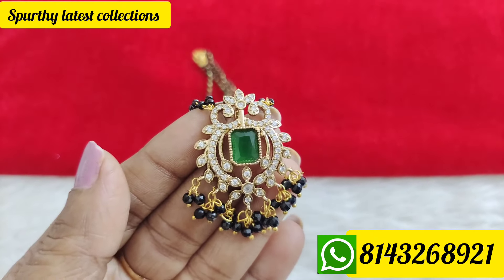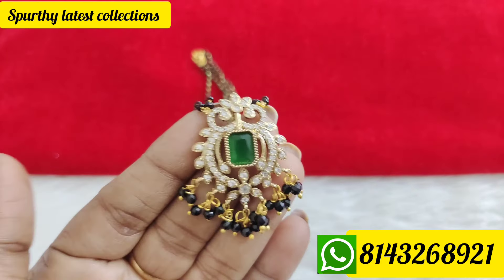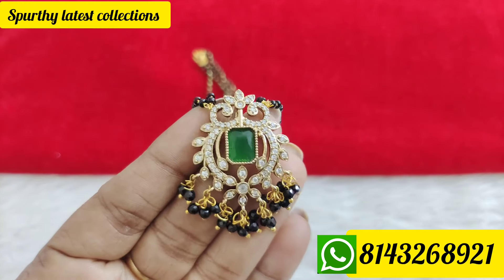Hi everyone, welcome back to my channel for the latest collections. I am Lakshmini. In this video, you can see a beautiful short black beads collection. There are no new models and no restock models — you can skip this video if that is not what you are looking for.